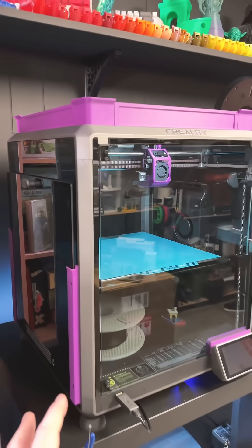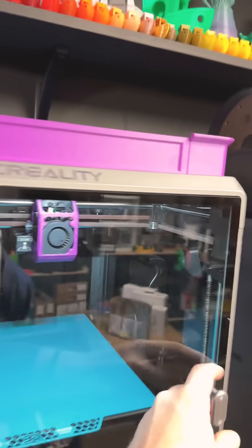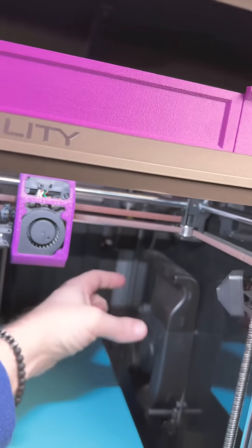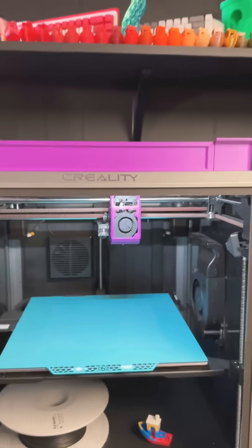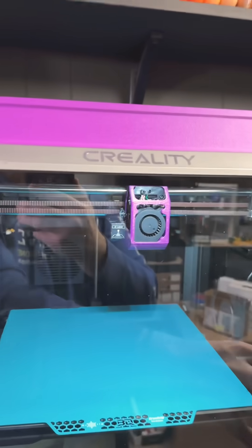Do you guys know any more 3D prints for the K1 Max that you would suggest? Because I'm loving this so far. I'm thinking of improving this fan next because this outlet here is actually only about this much of the bed, so I'm thinking about expanding that. Do you guys know any other cool 3D printable mods for the K1 Max? Let me know in the comments.